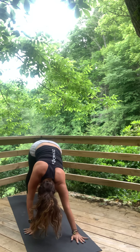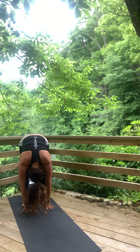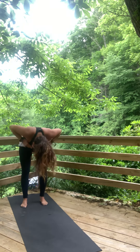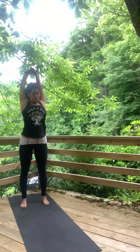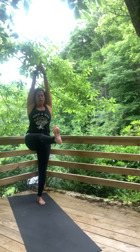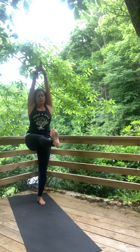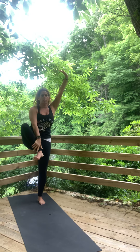Walk your hands back to your feet at the back of your mat. Hang in a forward fold — sway a little bit. Roll up to stand. Reach the hands to sky, heart center. Step the feet together. Right knee to chest. Kick the foot out and reach the hands to sky. Lift it a little bit higher. Knee comes back in — tree pose, right side.